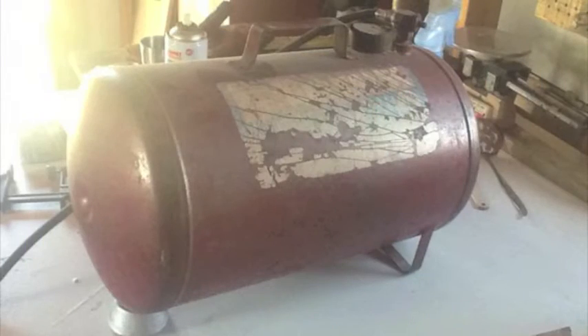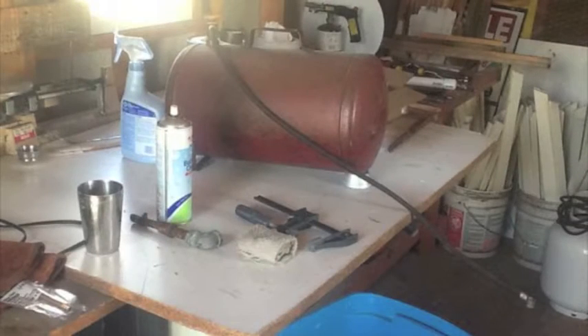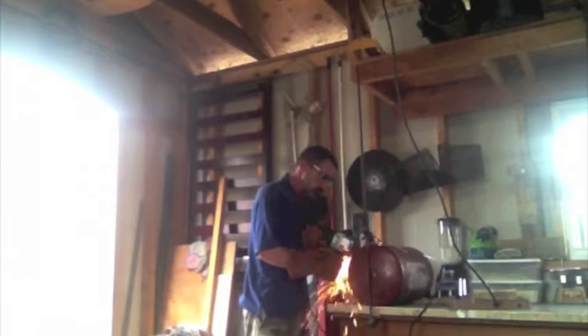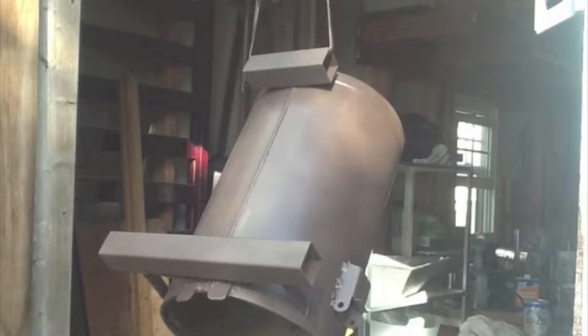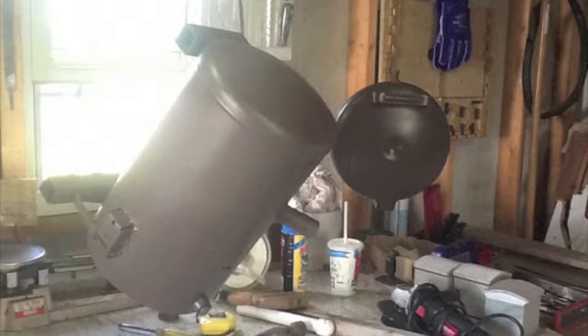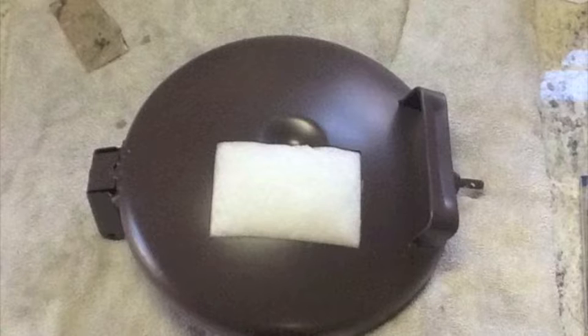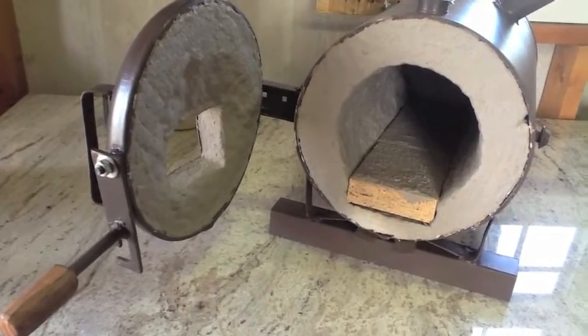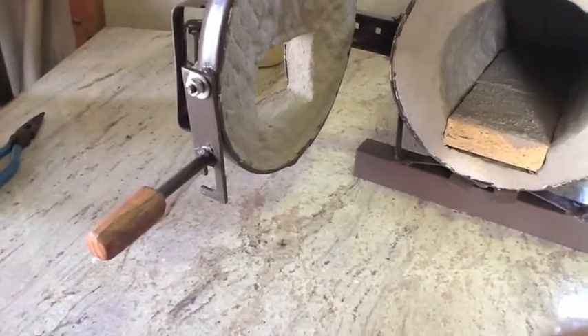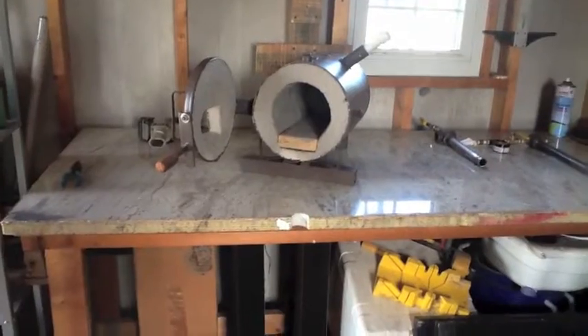The forge started its life as an air tank and I went ahead and cut it up, cleaned it up, painted it up, added some wool, added some ITC-100 and some fire bricks, and it's ready to fire up.